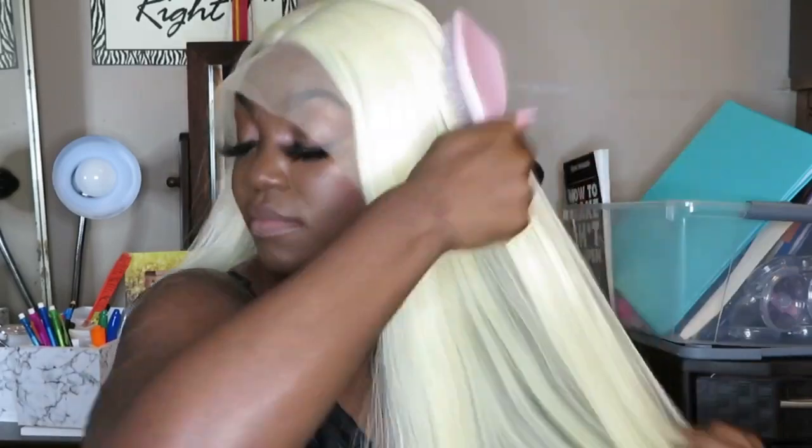When I put this wig on and looked at myself I just kept laughing — I couldn't take myself serious with this color. I feel like I'm too dark for it, it's just not gonna work. My lashes were so big and the lace was all over them, pushing them down — I was looking like Dopey from the Seven Dwarfs. One thing I noticed is that the hair is long, and synthetic hair is prone to tangling; the ends really would not brush out no matter what, and the lace kept riding up over my lashes.